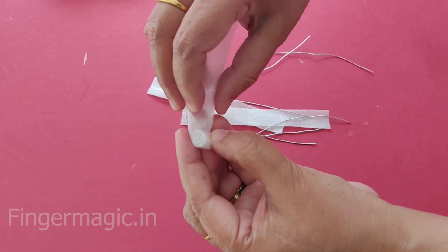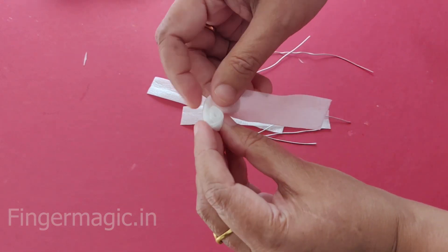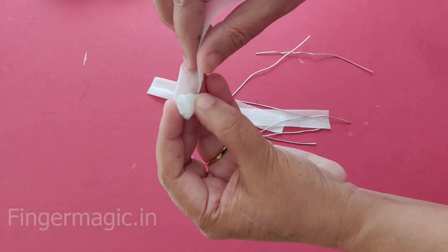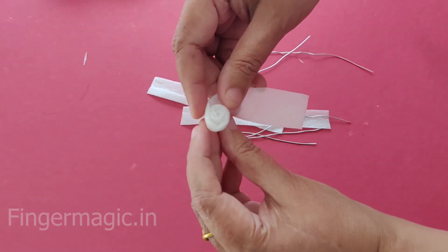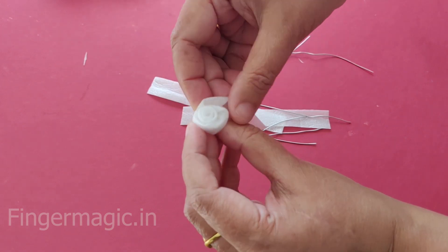Then we will test it in a correct way to make a back-light. We will test it in a wrong way to make a back-light. Coming here, I have my hair in the orange. It is very beautiful.